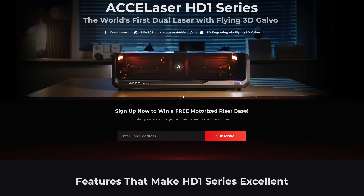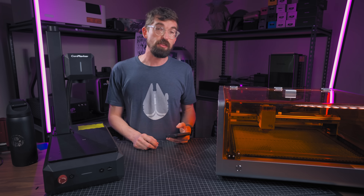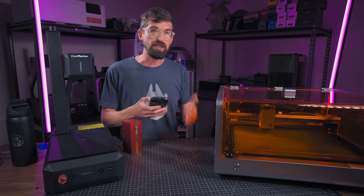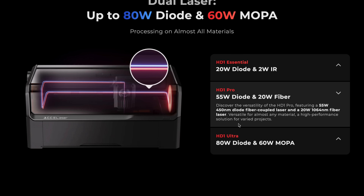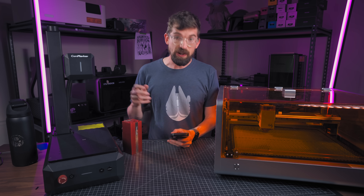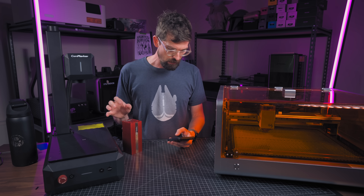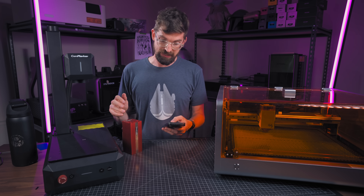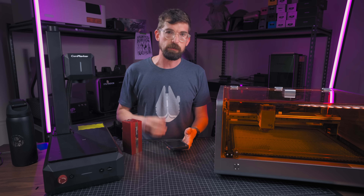Machine number two is the XL Laser HD One Series, coming in three different flavors. The Essential is a 20-watt diode with a 2-watt IR module, priced around $2,000. The Pro is a 55-watt diode with a 20-watt fiber, coming in under $4,000. And their Ultra is an 80-watt diode with a 60-watt MOPA, coming in under $6,000. Getting a 60-watt MOPA for around six grand is actually pretty good, since MOPAs right now are really, really expensive.